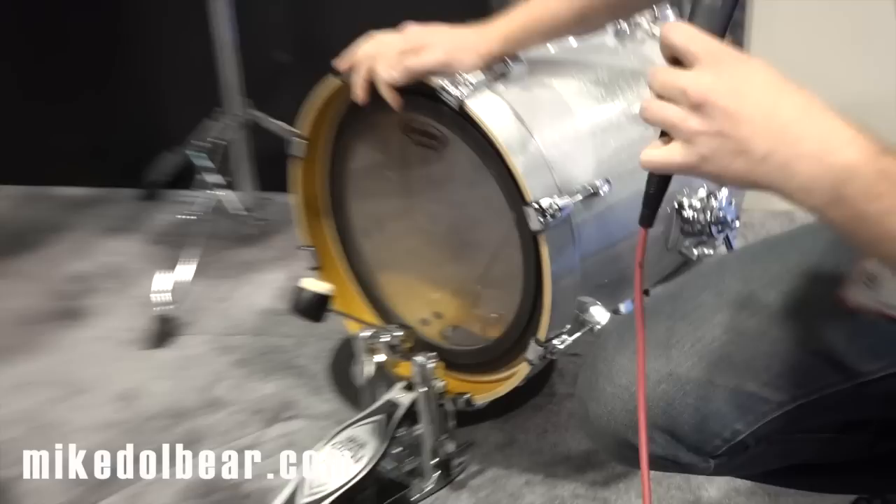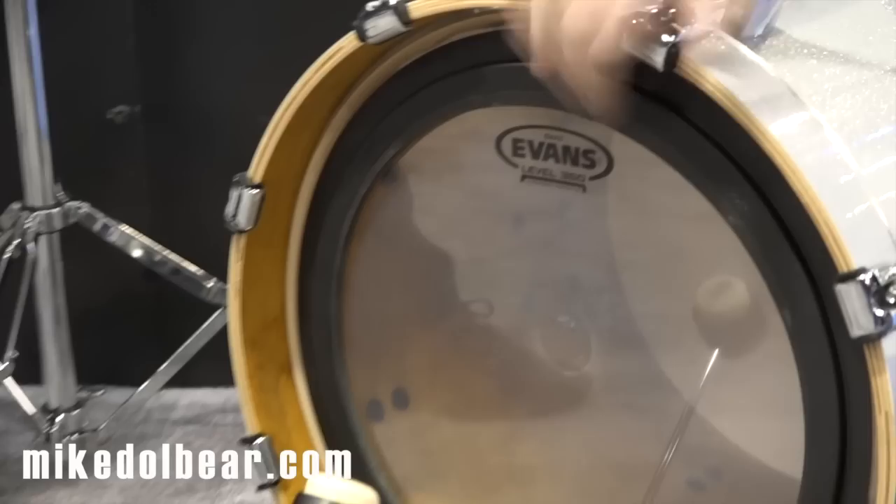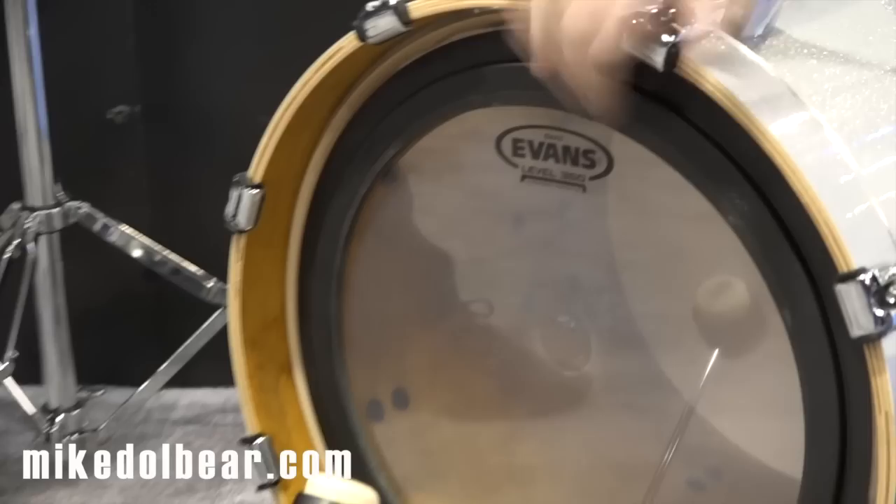We've seen 16s are becoming more and more popular. We've got a small bass drum, but a huge sound when you've got it combined with our new 16-inch EMAD. So we've got the world's most popular bass drum head right here, the EMAD system, available for 16-inch bass drums — not just for bass hoop bass drums, but also the tom hoop bass drums.